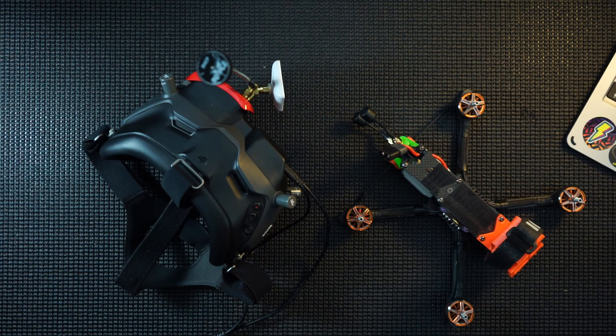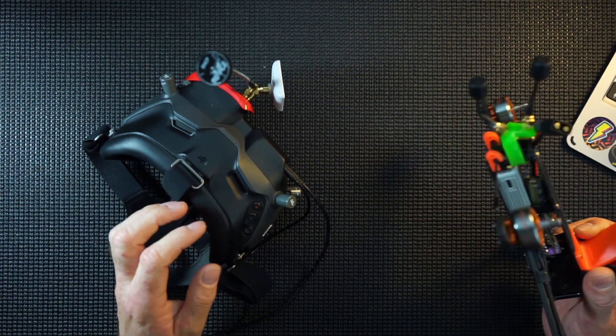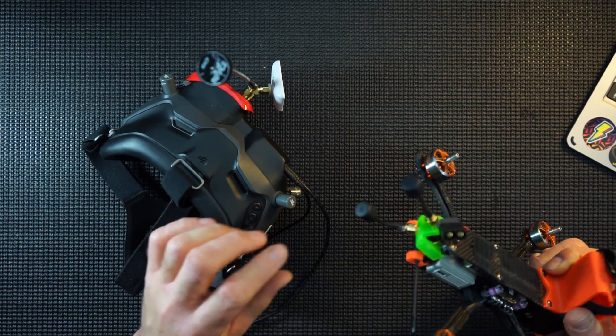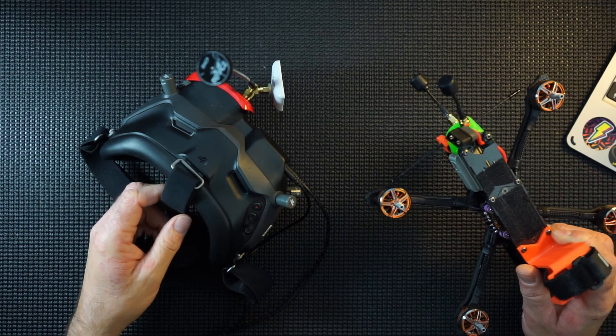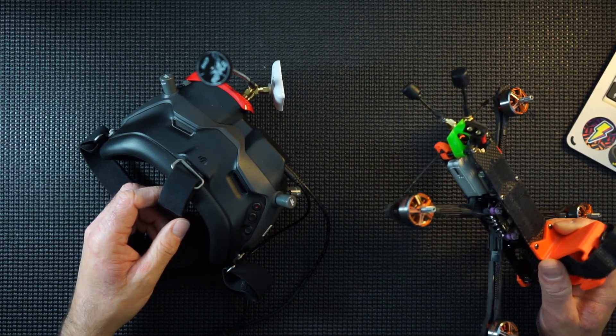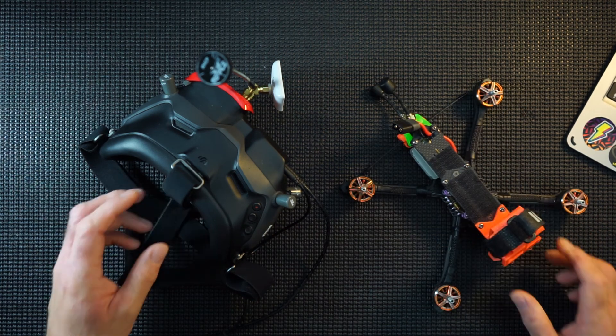Hi guys, it's DJI update time. There's a new firmware update for the air unit and the goggles which apparently gives you some amazing viewing — it ups the actual bitrate to 50, which is double what it is at the moment at 25. Let's get these updated and see what it does.